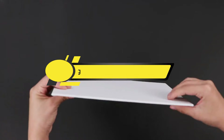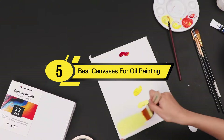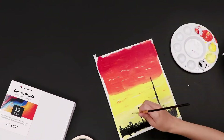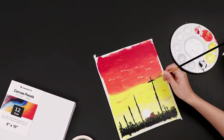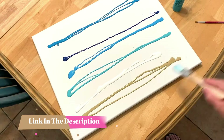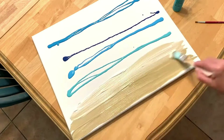Hi everyone, today we're going to take a look at the 5 best canvases for oil painting on the market for this year. First we're going to show you our 5 best picks, then we'll talk about what you should look for before buying. You can find timestamps and links to all the products we mention in this video down in the description below. Let's get started.